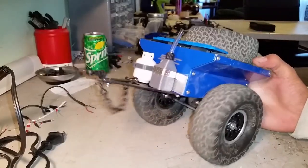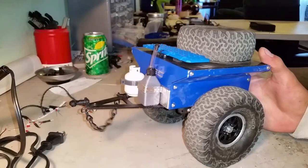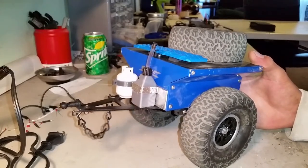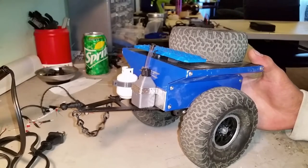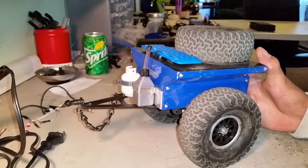Hey everyone, Brandon here from SnowballRC. I've got a video about the BP Custom Chassis Bantam Trailer. This trailer is brought to you by 2ChangeScalers, BP Custom Chassis, and MB Customs or MB Creations.